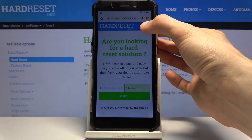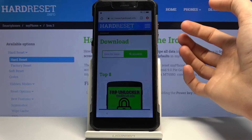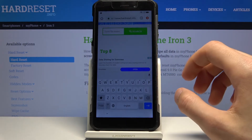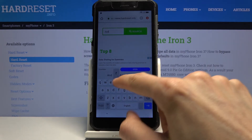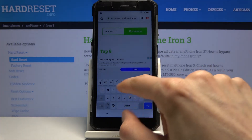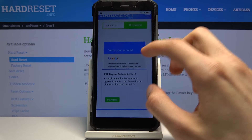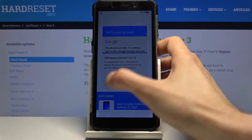Once we're on the website, tap on the three bars and then go to the download category. In the search field, type in 'Android 7.1.2' and search. There should be only one result — 'Bypass FRP Android 7.1.2 and 10' — so tap on it.